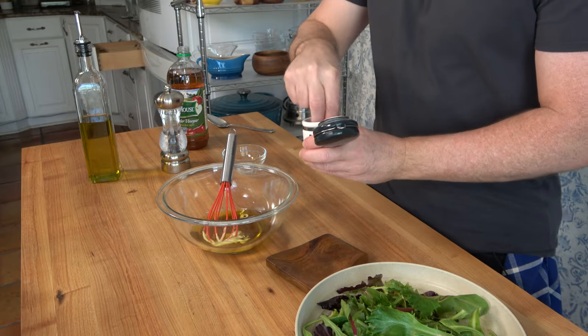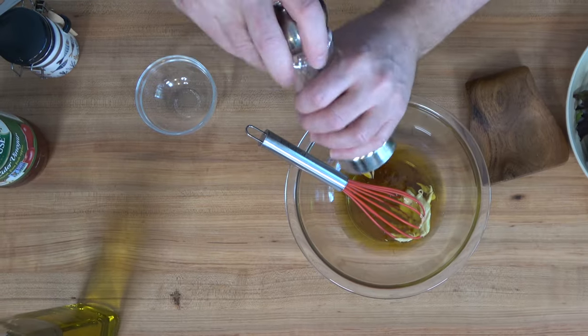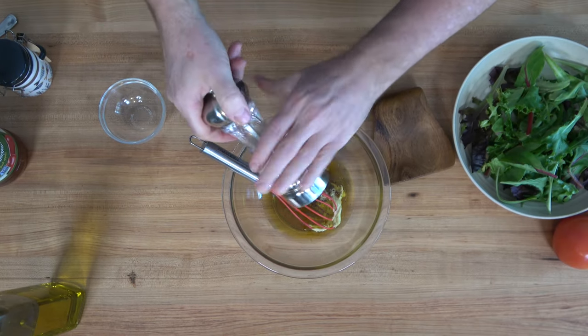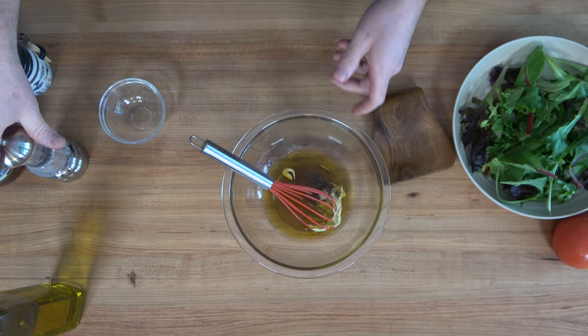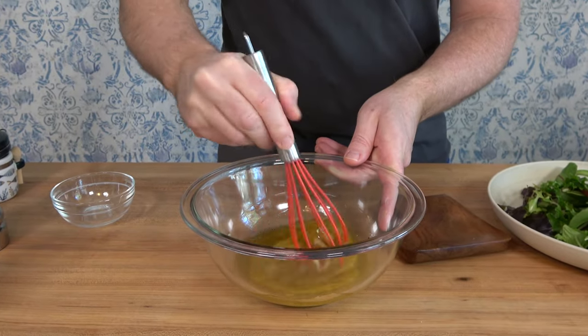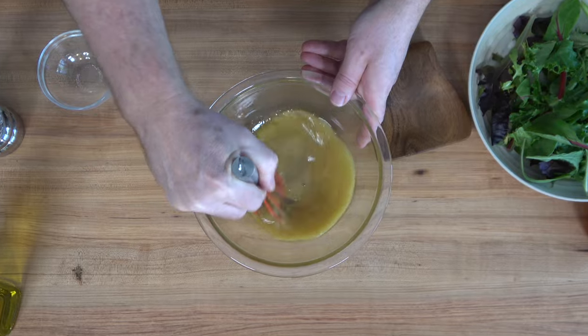We're going to drop in a dash of salt and a little black pepper. Give it a stir and make sure that it's well combined. You can see it emulsifying.